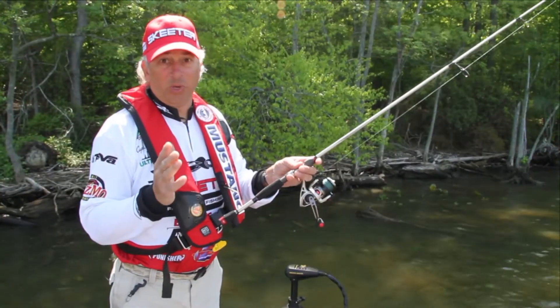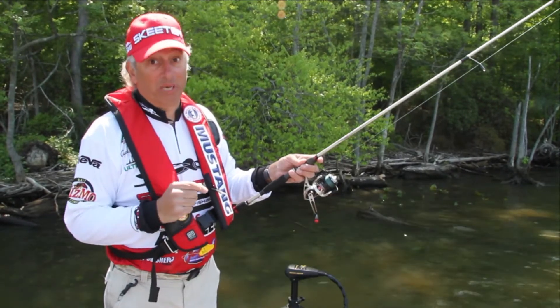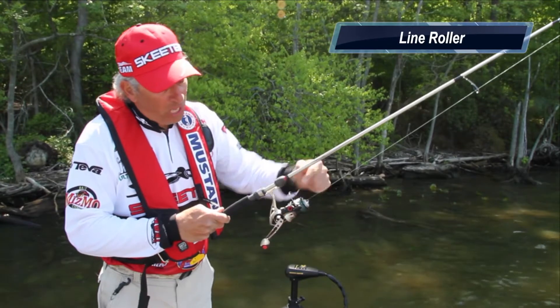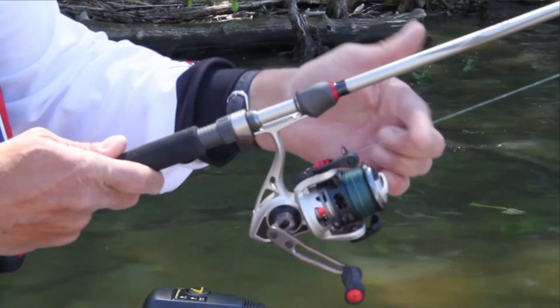Casting a spinning reel is not that hard, but a couple of tips are going to make it a lot easier — not only for you to be able to cast, but for you to teach somebody else how to cast. First, let's talk about the parts of the reel. This is called the line roller — you can see the line rolls through it. When you're getting ready to make a cast, you want to have that line roller in the top position.